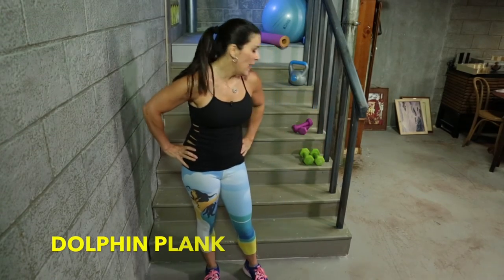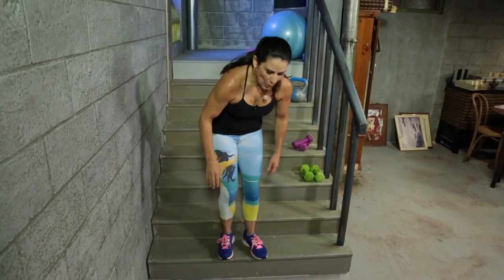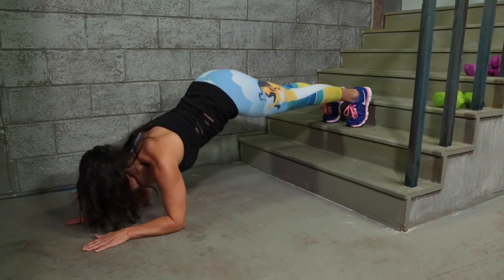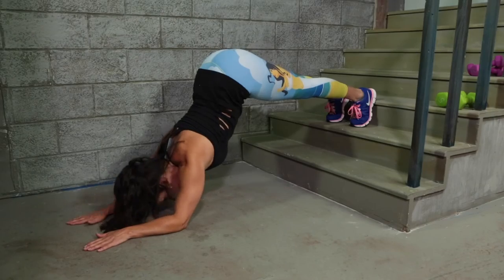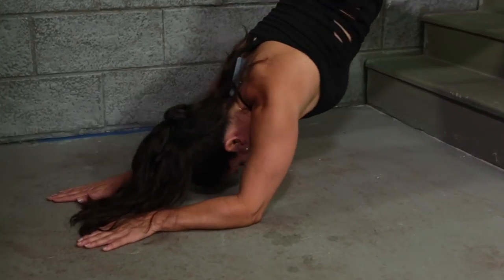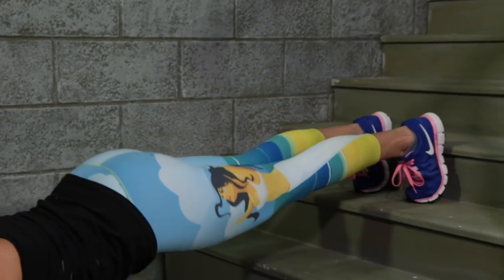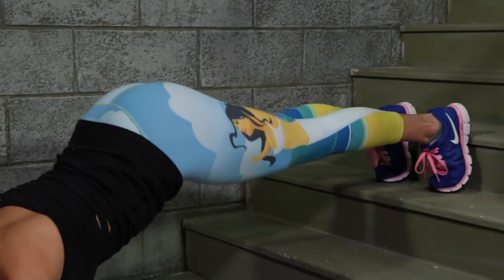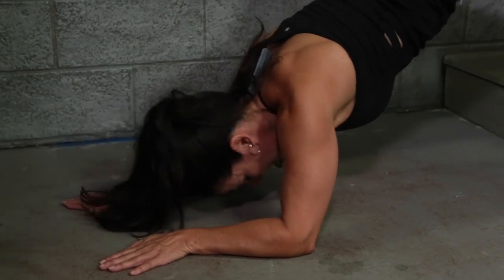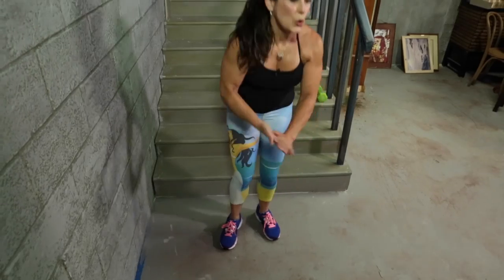Now we're going to be doing a dolphin plank. What's a dolphin plank? Great question — this is what it looks like. We're going to start with our hands down on the floor, go up onto our forearms, and go up like a dolphin — an inverted V — and come back down for ten. One, two, three, four, five, six, seven, eight, nine, and ten. It's harder than it looks. Come down gently, come up slowly — always get up slowly.